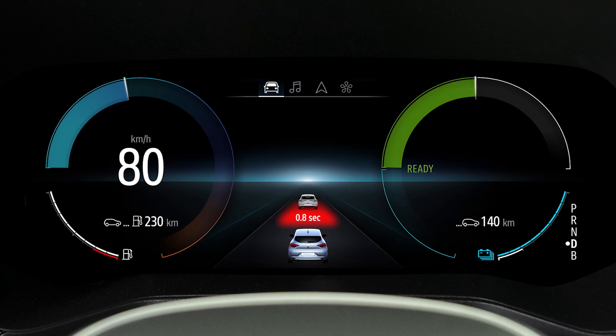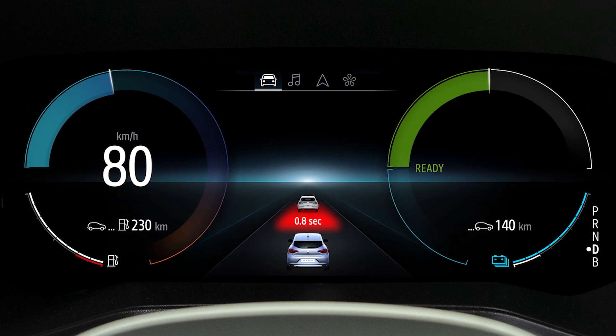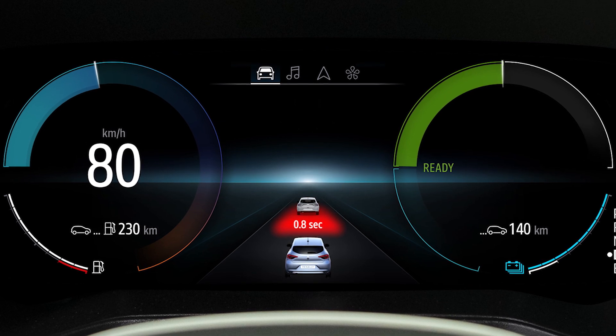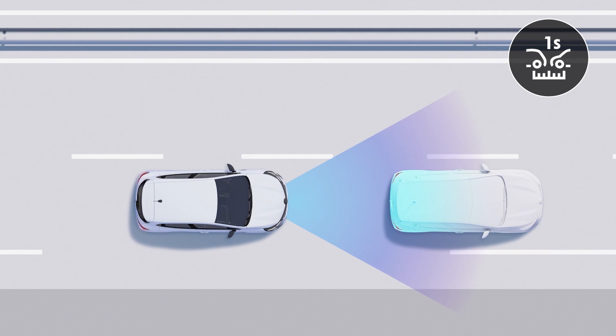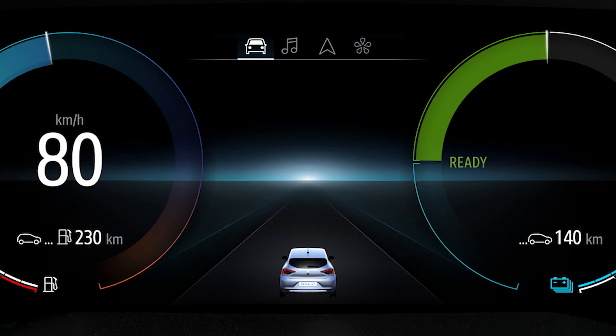A red light indicates that the distance is much too short — you are one second at most from the vehicle in front. Slow down or brake very hard. Finally, the indicator flashes red when the gap between the two vehicles is no greater than half a second.